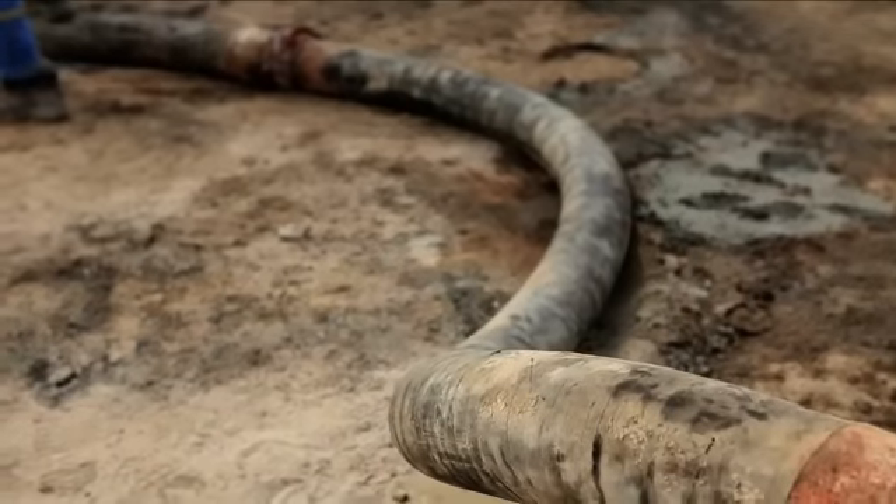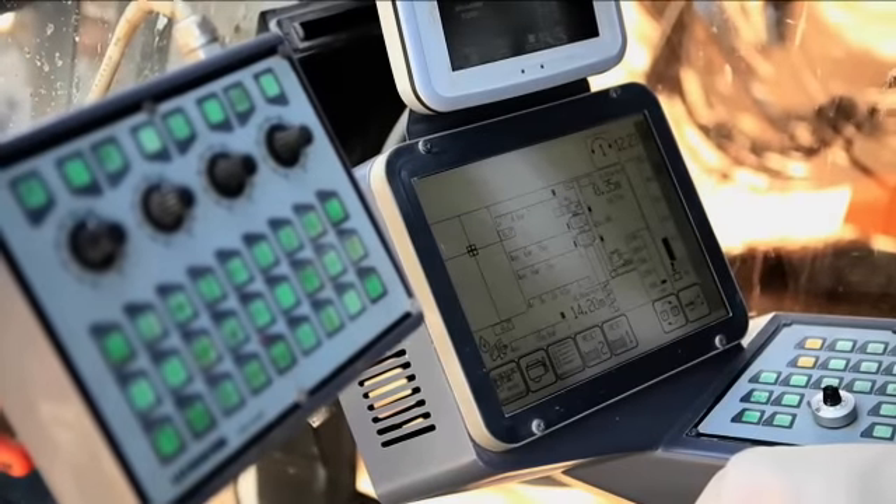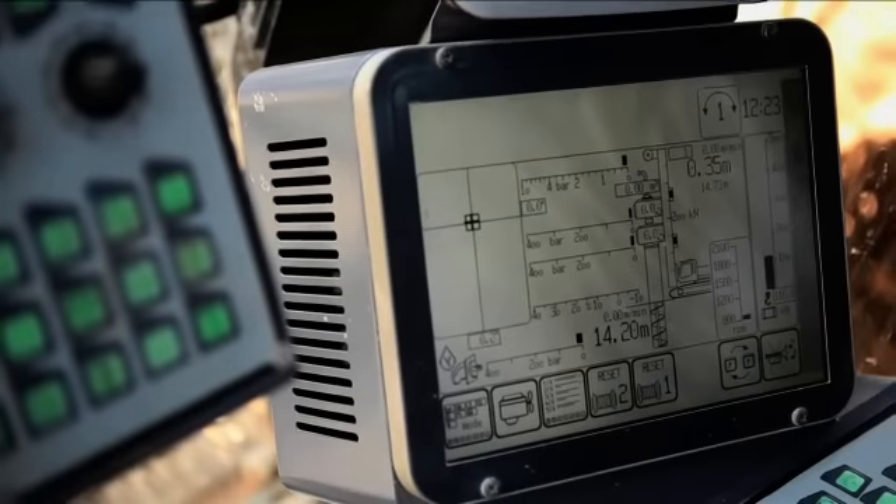The drilling and concreting process is electronically monitored and visible in the operator cabin. This includes, amongst others, pile inclinations, drilling and concrete pressure.